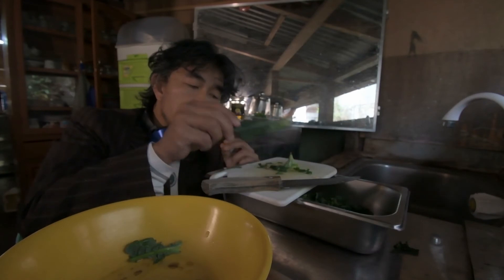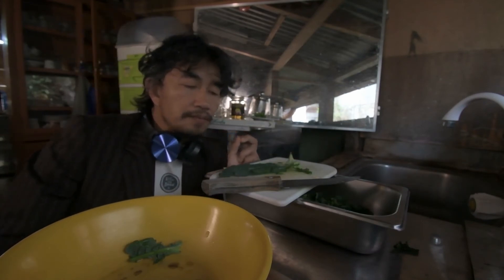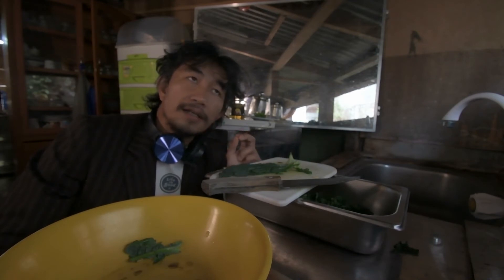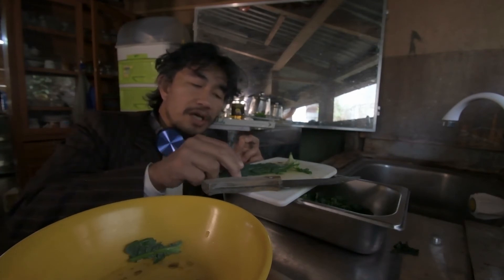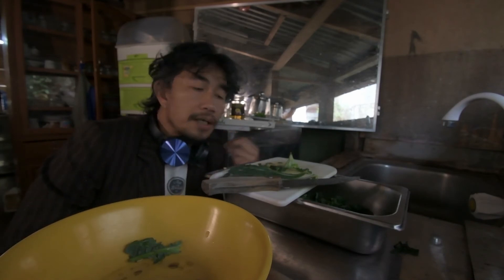At first I showed some hesitation to eat it, but eventually because of the tea that comes with it, it helped me find the desirable taste that a typical cancer patient or a person with ailment has a hard time taking into their body.